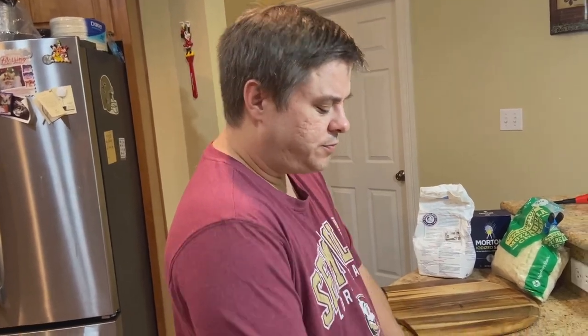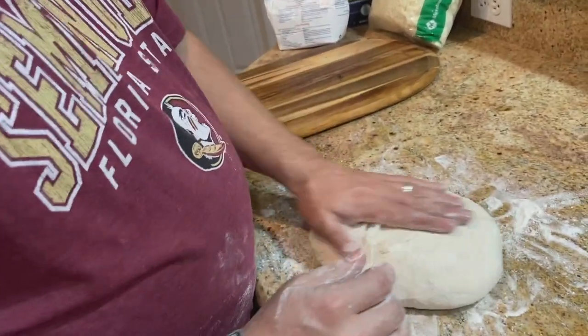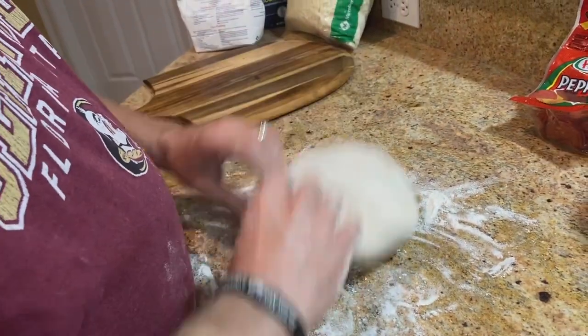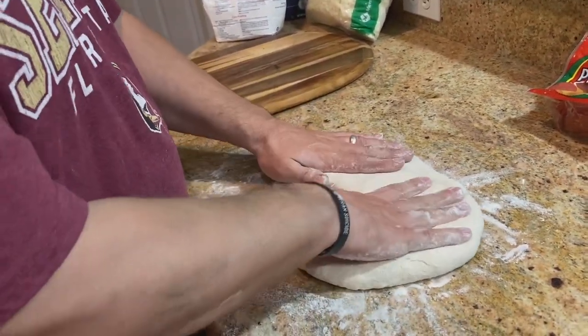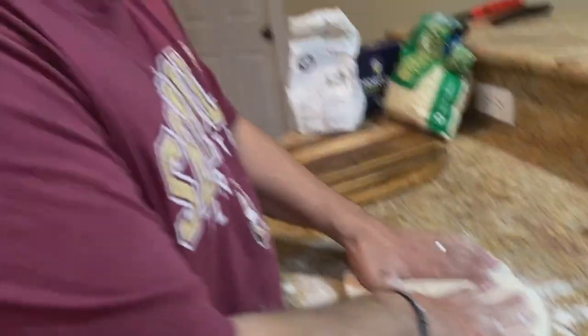We let our dough rise for two hours and this is what we got — it came up pretty good. Now we're gonna try to roll it out. We're doing one pizza tonight — wife said go big or go home — so we're going for a big one.